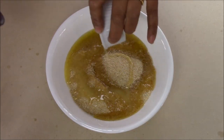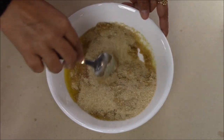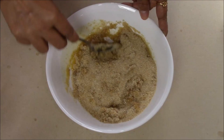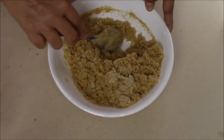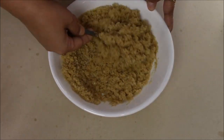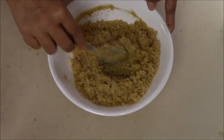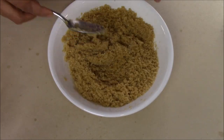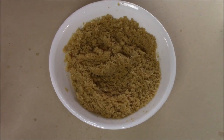I'm just going to add this ghee and mix everything very nicely. Make sure to mix thoroughly so all the wheat flour is coated nicely with the ghee. So here my flour mixture is ready.